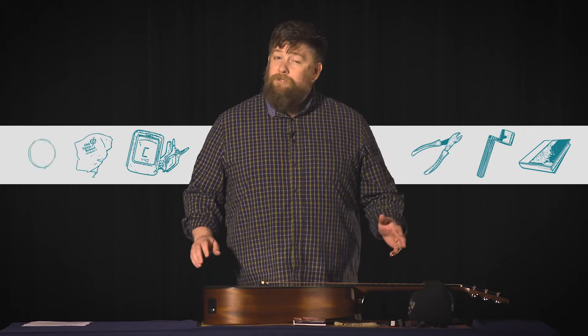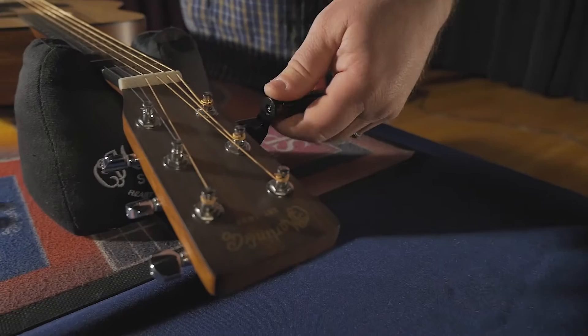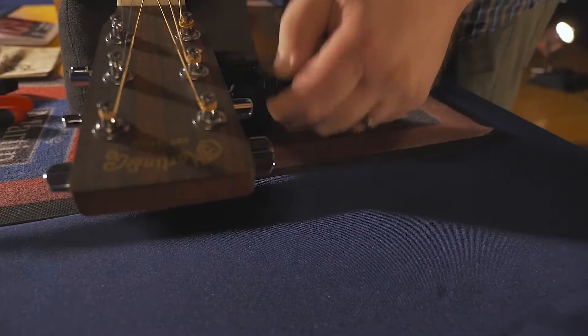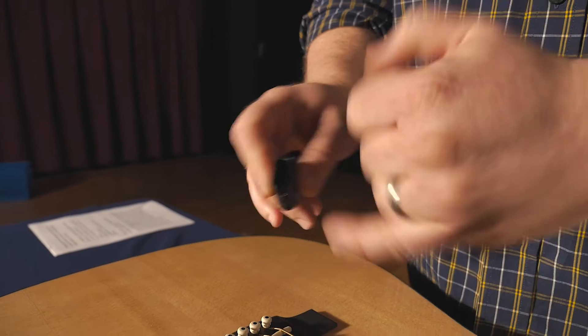Let's start by loosening the sixth string on the guitar — that's the lowest string, the E string. We'll use our peg winder and turn towards the body of the guitar. You can pluck the string to know if you're going in the right direction. Once the string is very slack, you can use the peg winder to pull out the bridge pin. There's a small notch on the edge of the peg winder that lets you do that — slide it onto the bridge pin and pull straight upward.